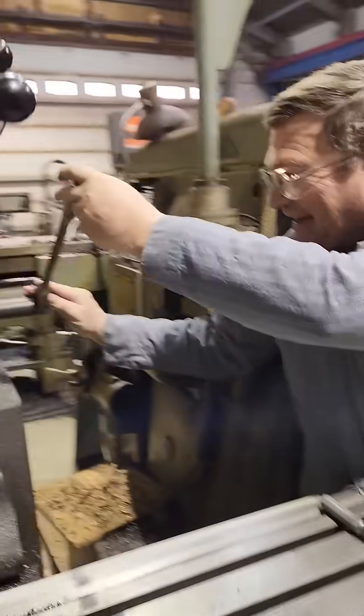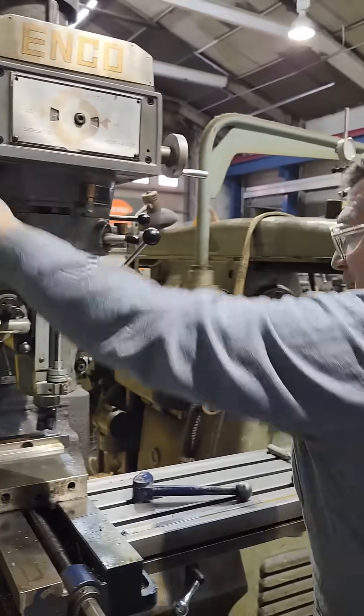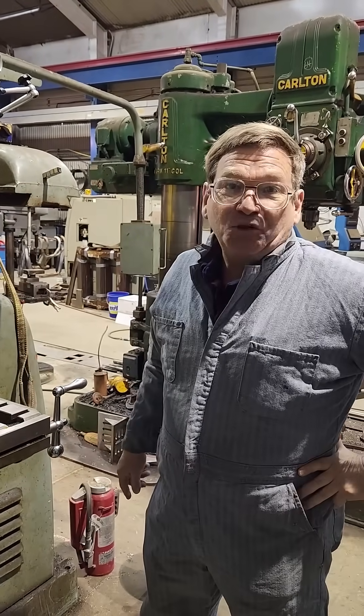Look over here at the side lever — you have just seen the fourth axis on a Bridgeport-style mill in operation. A lot of people don't realize that there is a fourth — or you could call it the fifth — if you include the quill. But the axis of the ram coming in and out, you can actually mill with that.